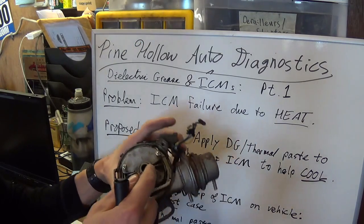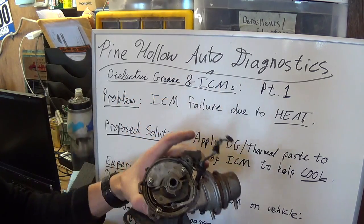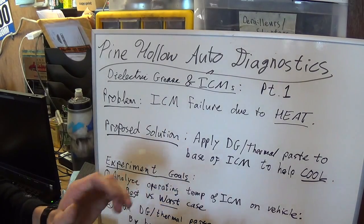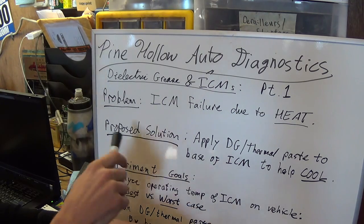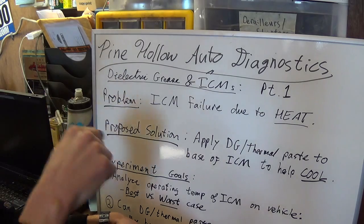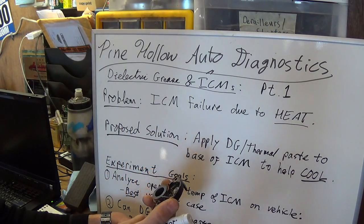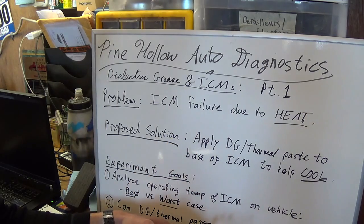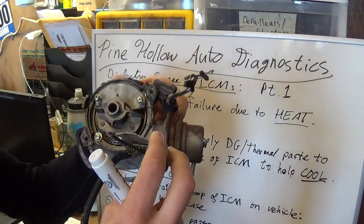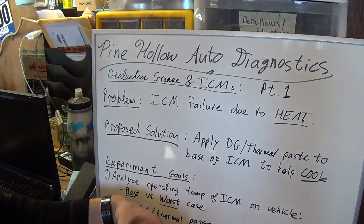This is a good test subject since we can see the problem occurs here. We all agree on the problem — ICM failure due to heat. The proposed solution — and this is where all the differing opinions start — is to apply a thermal paste, dielectric grease, or silicone paste to the metal base, which screws directly onto the distributor body, to help cool the module and the electronics.